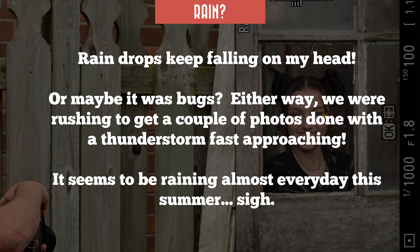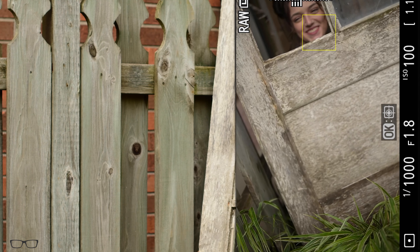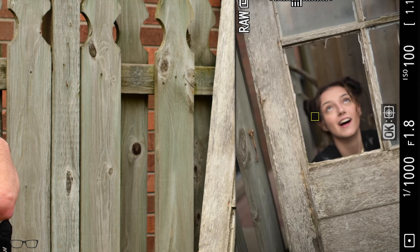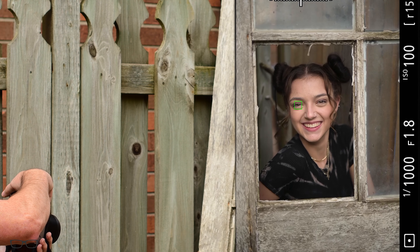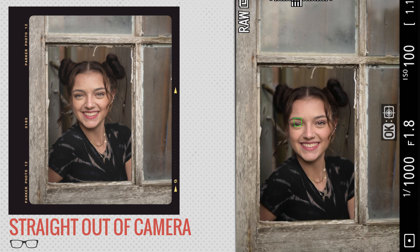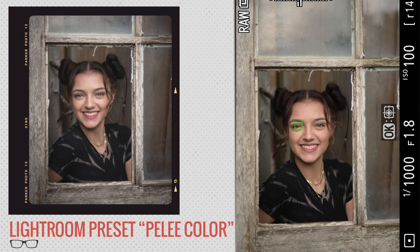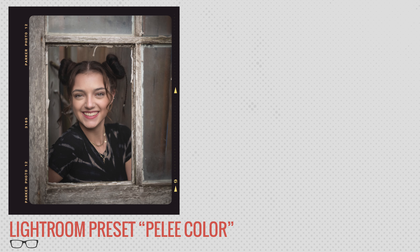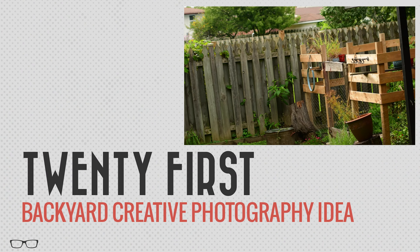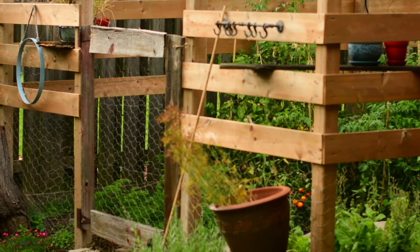I'm gonna have you squeeze in there — oh Jesus, the things I make you do. Go ahead, hold it right there. I like that, that looks good — what do you think? Let's move the door a little bit forward. There we go — hide your... right, there you go. Good, there we go. I like that right there too, that looks great. Up a little bit to your right, just a little — good, hold it right there, fantastic. You look like you're stuck on a window.